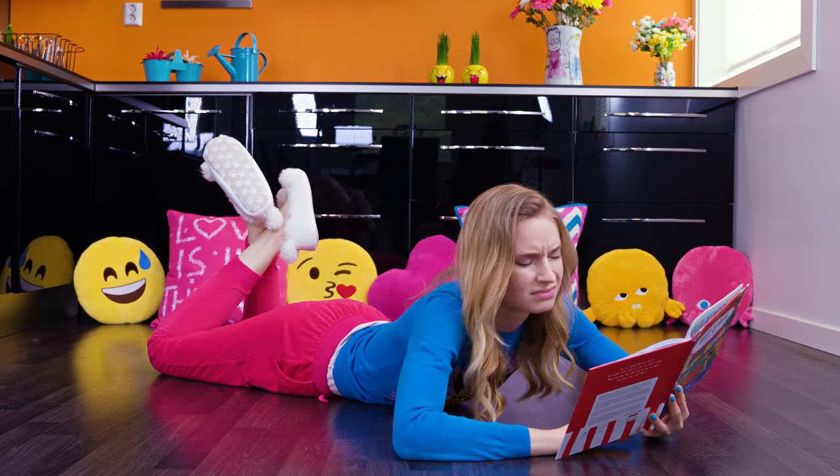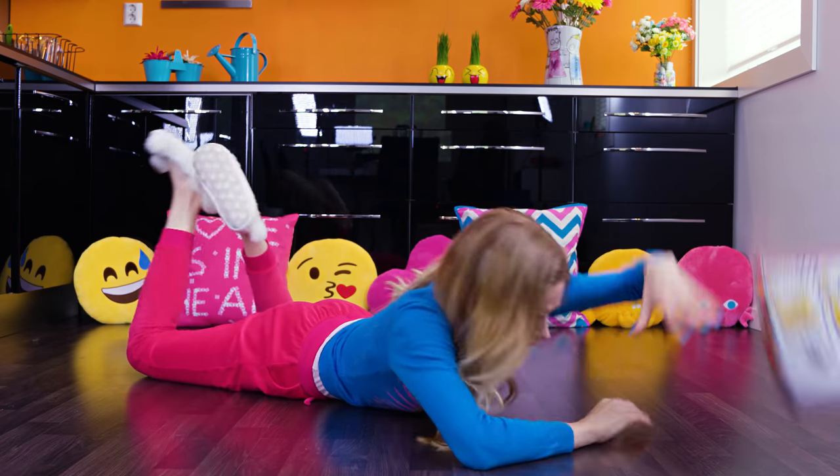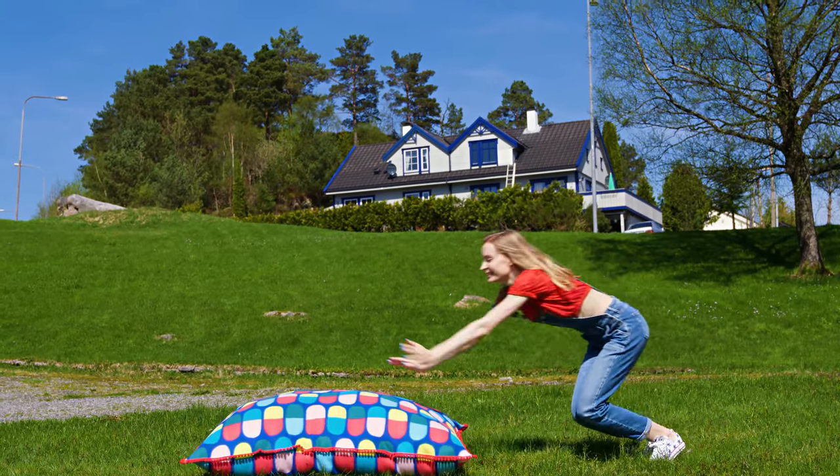I'm a bit weird and like to lay around the floor of my apartment. But let's be honest, it isn't always the most comfortable experience. So I decided to make the world's biggest pillow ever. Are you ready? Let's do it!